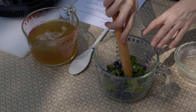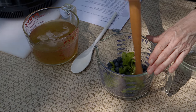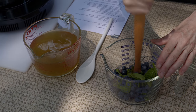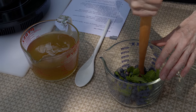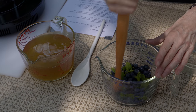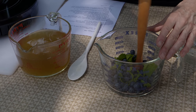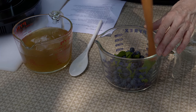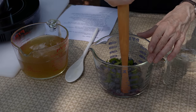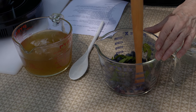Now I want to muddle these together to get the flavors out of the blueberries. You can use a wooden spoon, you can use a muddler. This is actually a spurtle, which is something that used to be much more common — I believe they were originally Scottish — but it does the same kinds of things. You could also probably use a potato masher. The idea is just to make sure that you mash the mint together with the berries until all the berries get squashed. I'll finish doing this while we wait for the tea to chill down to room temperature.